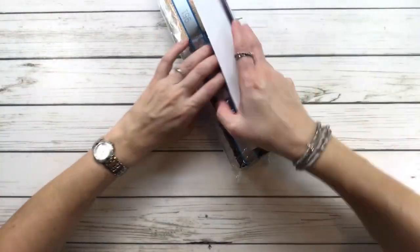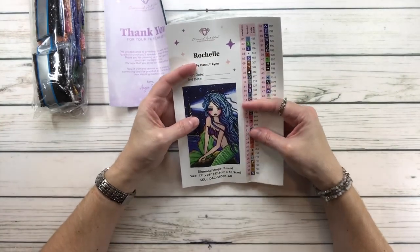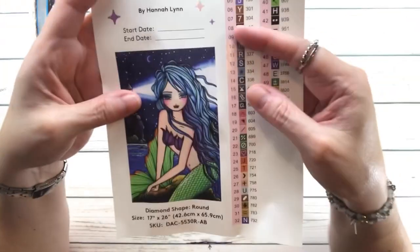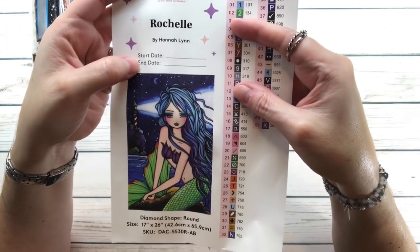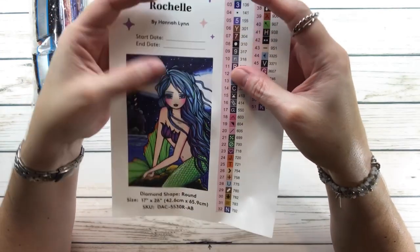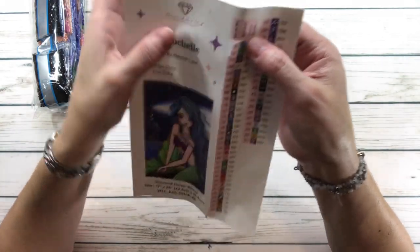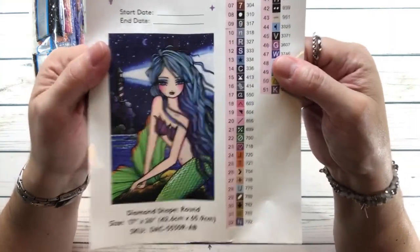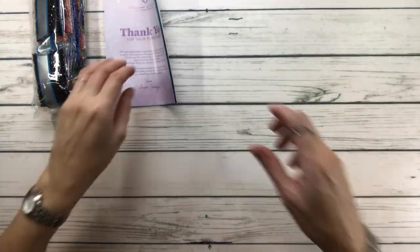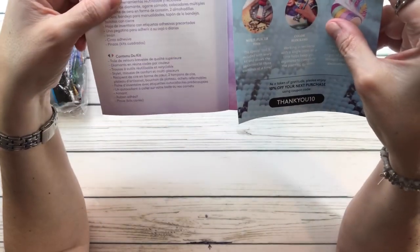Here's the big painting sticker. This is Rochelle by Hannah Lynn — it has the start date and then you write down the end date when you finish it. It comes with pre-cut stickers to put in your containers or in your logbook.